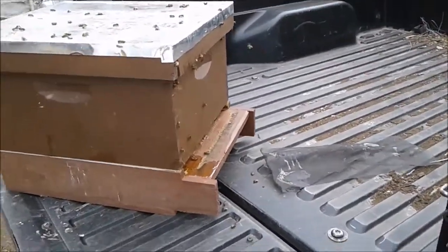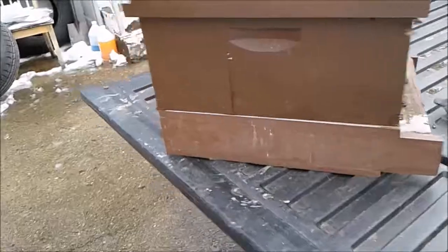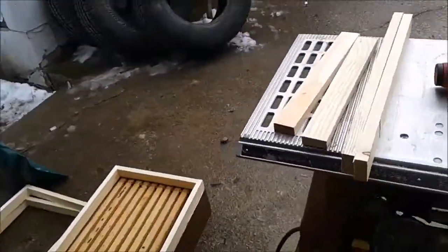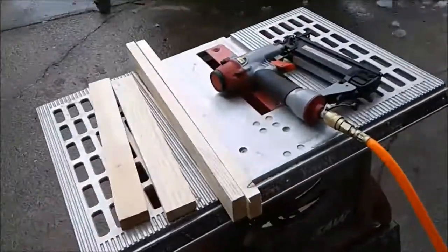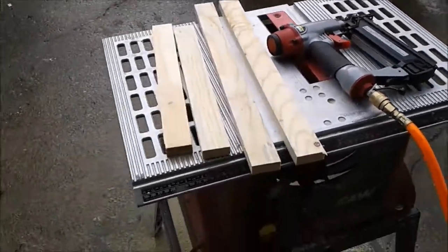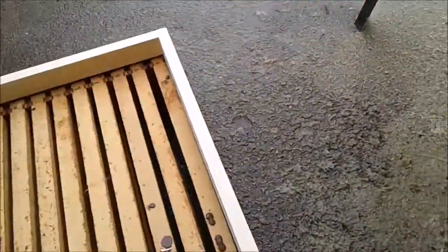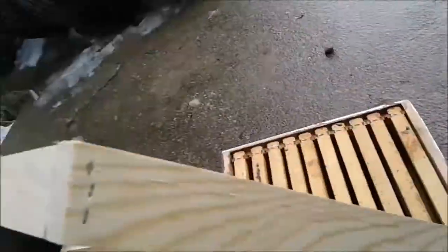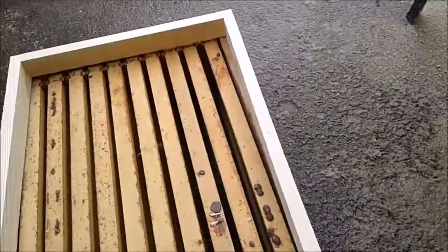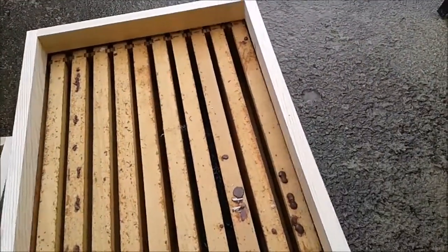The feeder rims that I use are pretty simple — just a one-by-four ripped in half on the table saw and cut to length. All I do is air nail the corners together and it sits right on top of the hive. That gives me about an inch and a half of space.